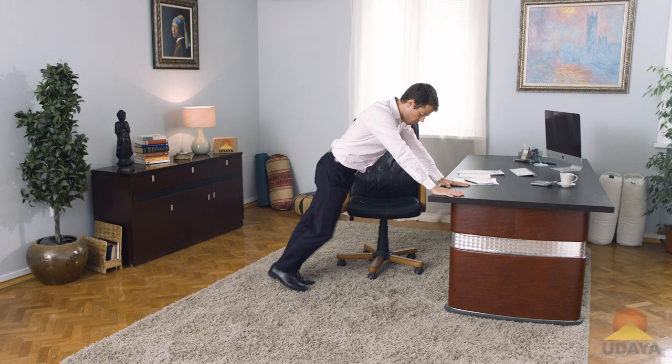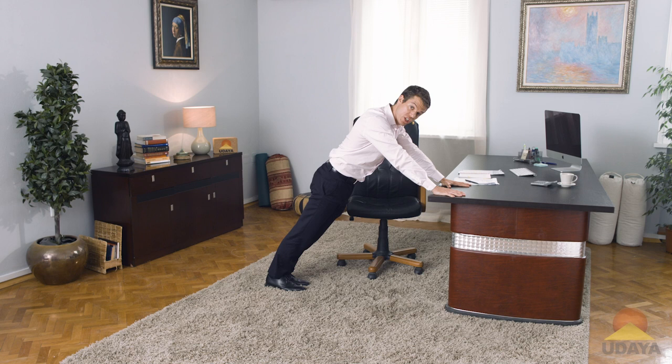Hands on the floor or on your desk, feet are out. What I want you to do here is pull — pull your hands and your feet towards each other. Take a big inhale here, and exhale, squeeze, pulling them together. This should create a little bit of shaking if you're doing this correctly. Take an inhale to release, and then exhale, pull your hands and your feet towards one another, creating some traction through the abdominals.